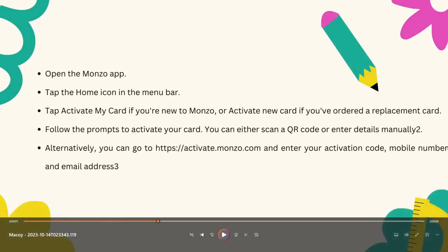So these are the steps. The first one is open the Monzo application. And then next one is going to be clicking the home icon in the menu bar.